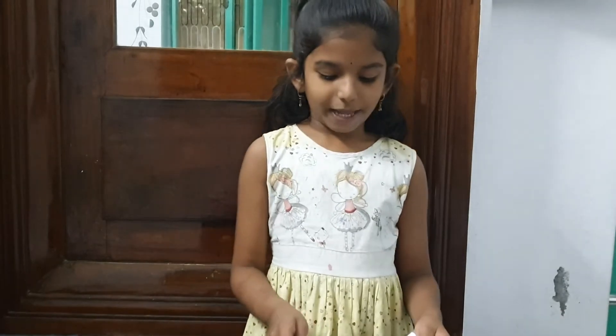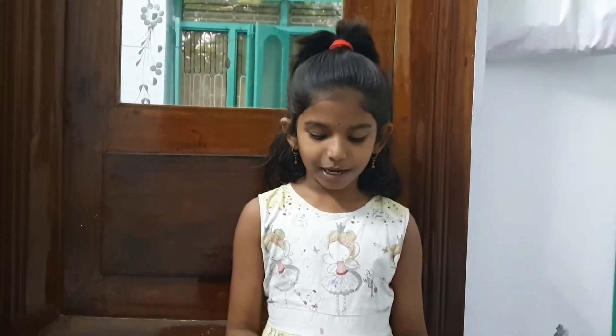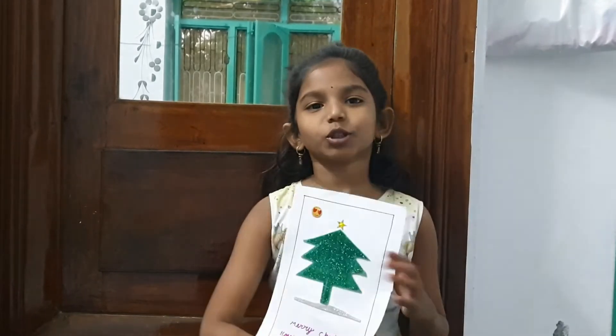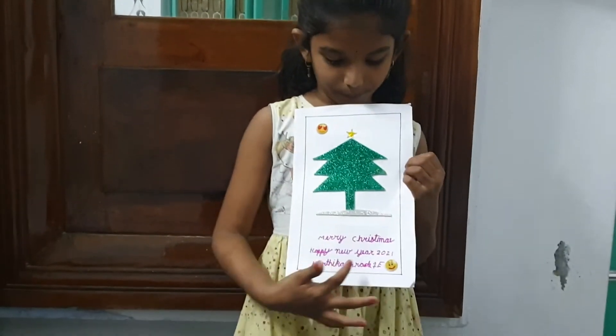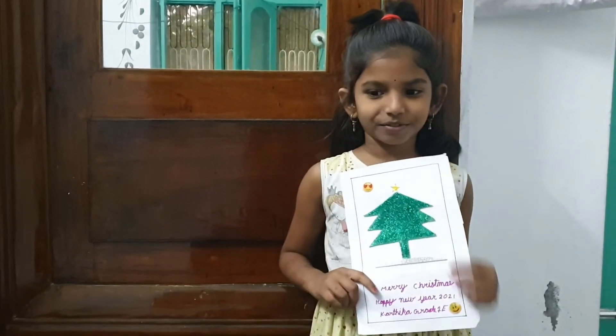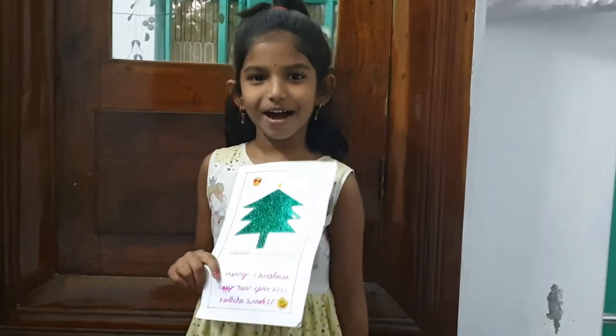I will show you how I write it — Merry Christmas, Happy New Year 2021, Kartika Redwani, and two smileys. Oh, it is very nice Kartika. Thank you. Thank you for the greeting card Kartika. Oh, thank you. Bye.